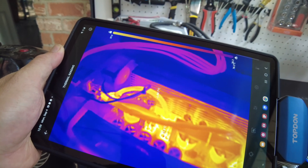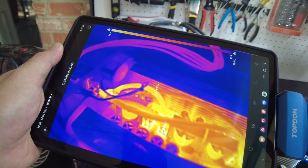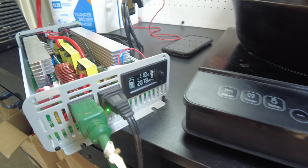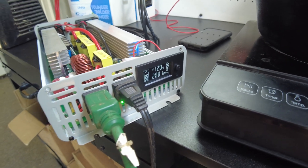I'm seeing those wires get up to 68°C now. We're still doing over 2000 watts and it's not complaining.